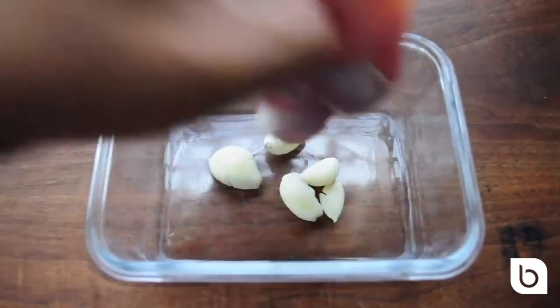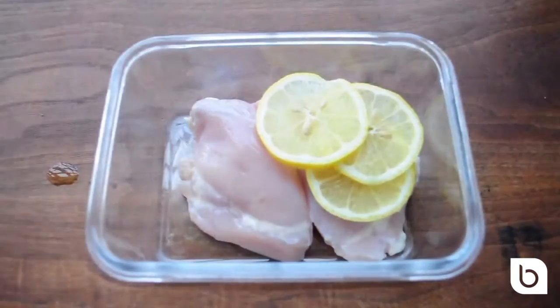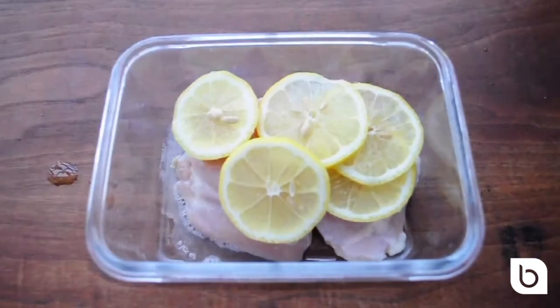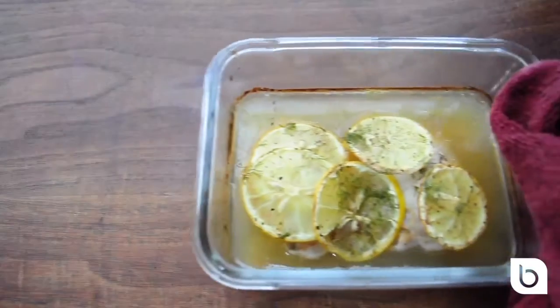For this level 1 chicken dish, add your garlic, organic free-range chicken thighs or breasts, some lemon slices, squeeze a lemon, some veggie or chicken stock, fresh herbs, and cook in the oven at 400 degrees for 20 minutes.